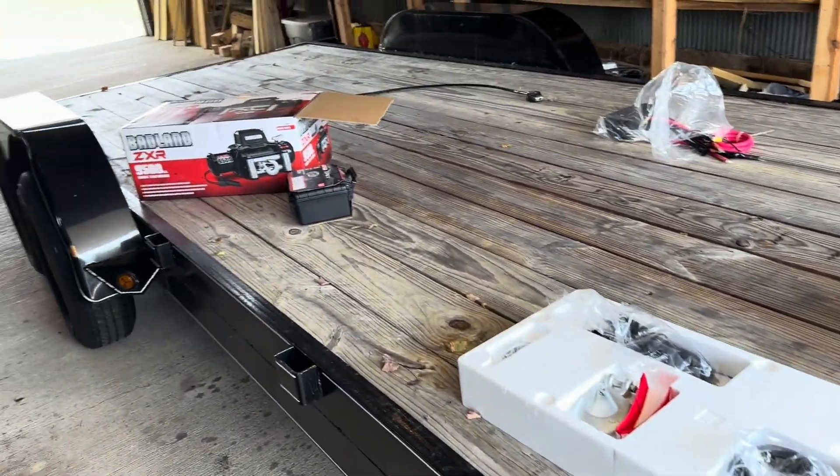I don't think there's anything else I haven't covered. I need to spray a little extra paint on my welds down there to protect them. We already did our first recovery.